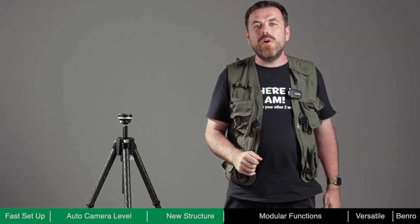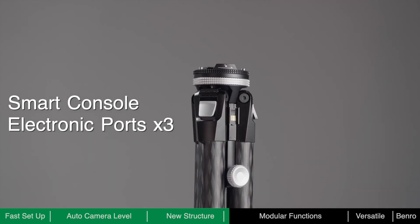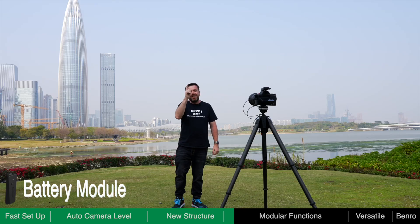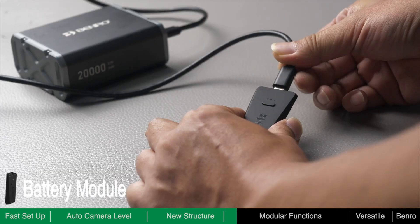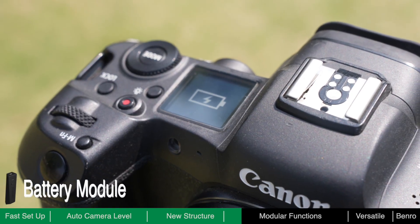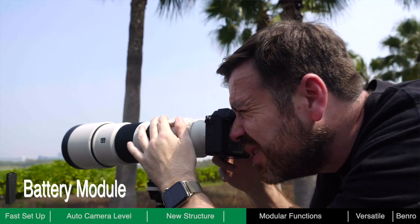Theta is not only a tripod, but also a smart console. Theta has three electronic ports which can connect to dedicated modules to expand its functionality. The battery module provides power for Theta's auto-leveling feature and other modules. A fully charged battery allows Theta to self-level around 8,000 times. You can charge the battery through its USB-C port, which also provides power to your camera and other optional accessories. If the battery runs down or there is no battery module loaded, Theta can still be used as a high-quality traditional tripod without power.